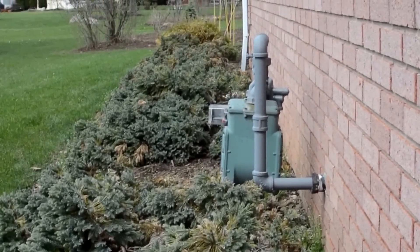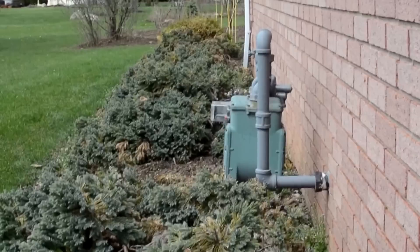It goes to that ground rod that I pounded down, and the coax runs in this mulch bed down the side of my house.